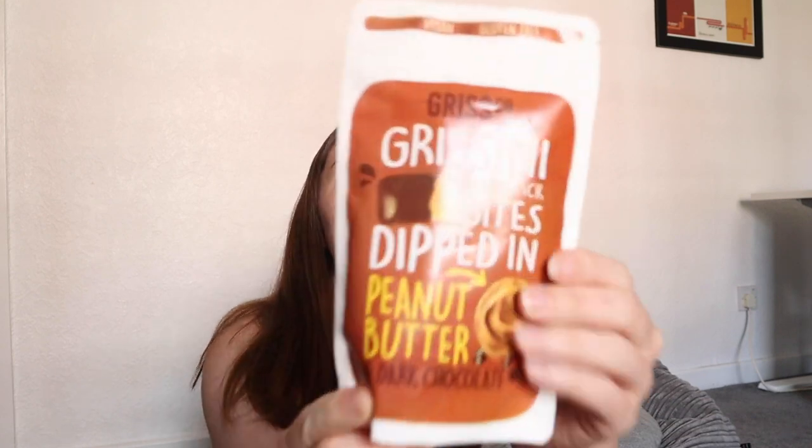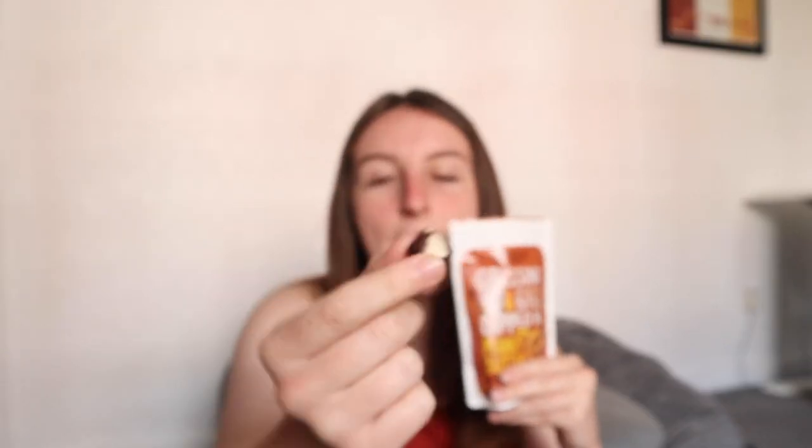Grisco Grissini Breadstick Bites Dipped in Peanut Butter and Dark Chocolate. Not quite what I thought it was going to look like, but under here I believe is peanut butter and then bread — like crispy bread. Oh yeah! I love these. I just realised I know what it tastes like — it tastes like Pocky! If you're missing Pocky, this is the experience, but maybe even better because it tastes like peanut butter as well. I'm going to find who owns this brand and give them a cuddle.